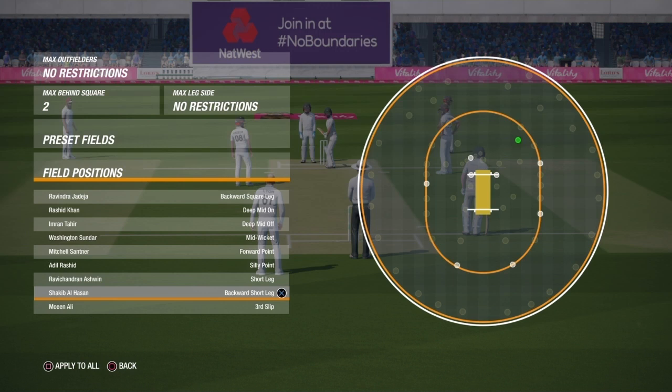You can also move the fielder on the left or right depending on if the batsman is playing the sweep shot. You can also use a leg slip if the batsman is getting an edge there. But to start, just use the backward short leg.